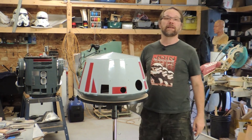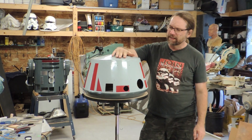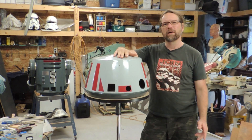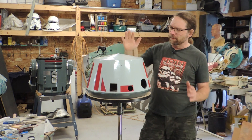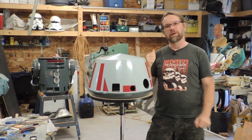Hey Droid fans, welcome back to my Astromech. Today I'm getting back to Sirius robot building. I've been working towards getting this dome finished off before moving on to the feet and the drives, and I'm about ready to assemble all the finished parts into it. Okay, let's go.